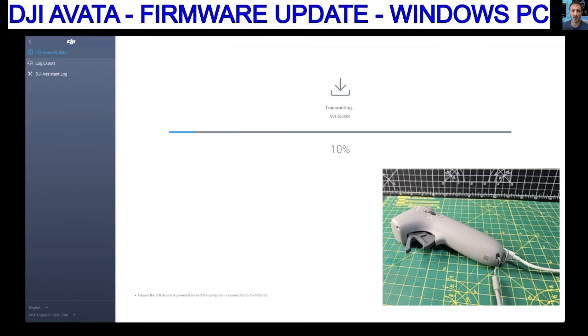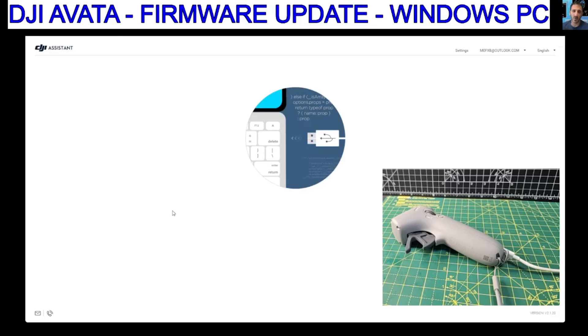The only one that said it didn't need an update was the remote control — I'll try that one more time just to make sure. Everything seems to be working fine. These devices reboot as they're loading the firmware. And we've got 100% complete on that. It's not as straightforward in the setup process as the Mini Pro 3 and 4 that I've used.